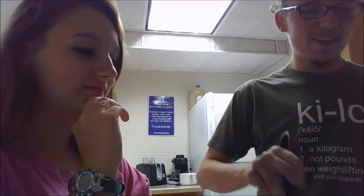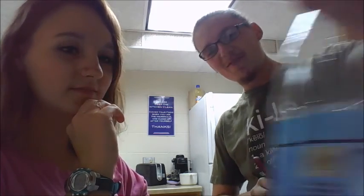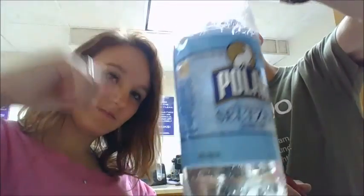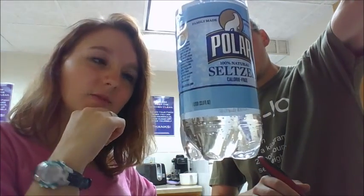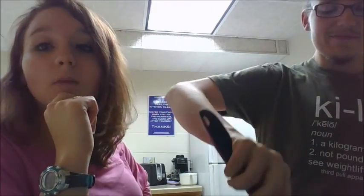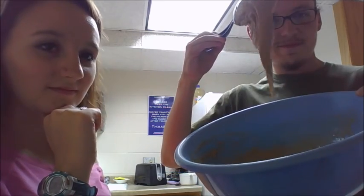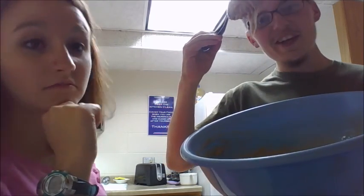Sorry, no exact measurements for you bakers out there. It's about a quarter — let's say about one third of the way through the bottle. Reminder: it's 9:42 at night and we're baking. This is what it looks like all mixed up — it's a cake-ish consistency. It's close.